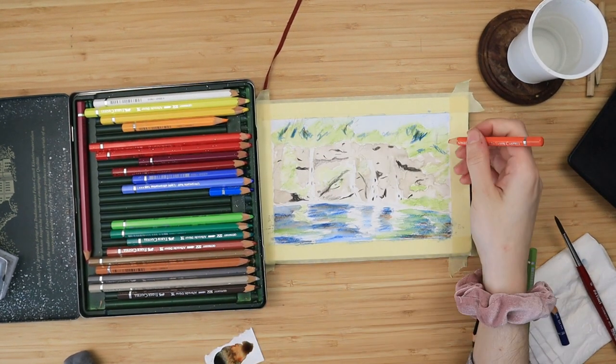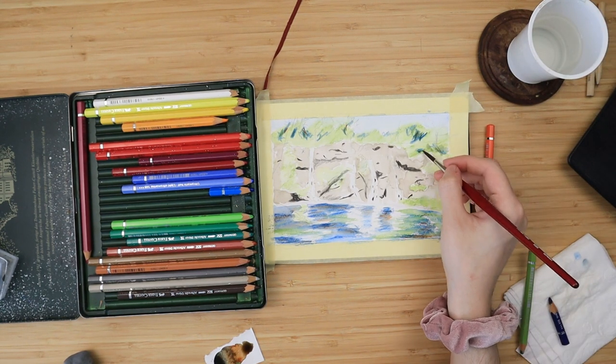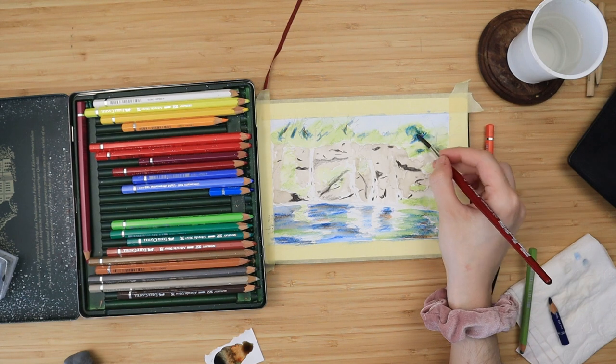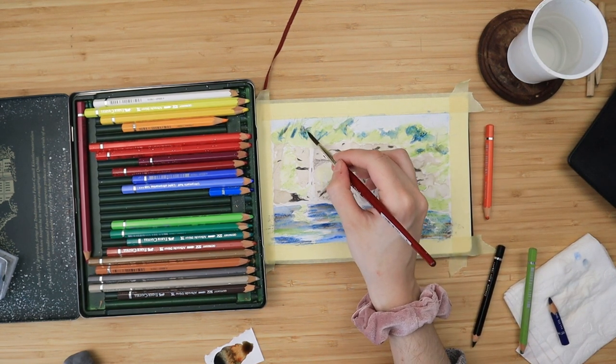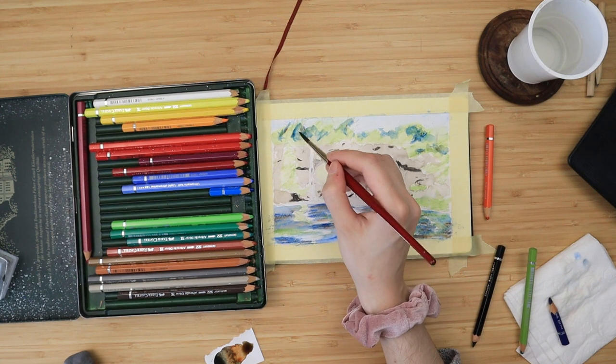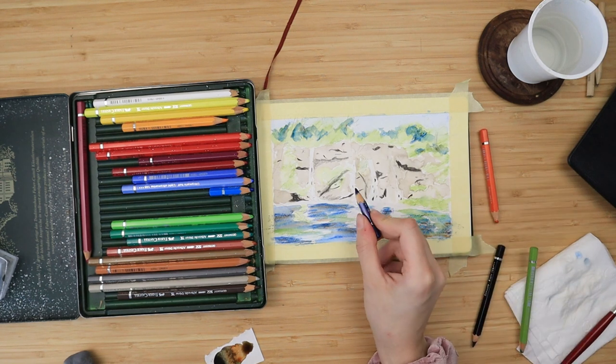I apply some orange on top of the blue — that way they neutralize each other and make a nice soft shadow. I go over it with my watercolor brush just to smooth it down, because we're still on the second layer and there are going to be more details to come.